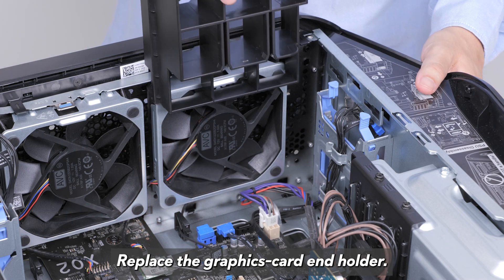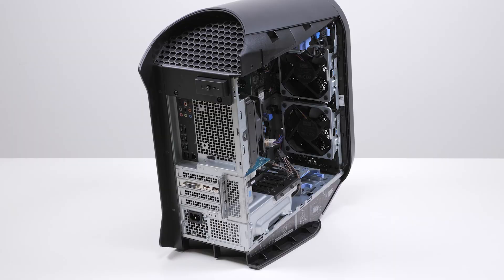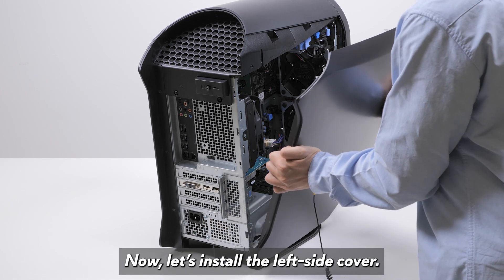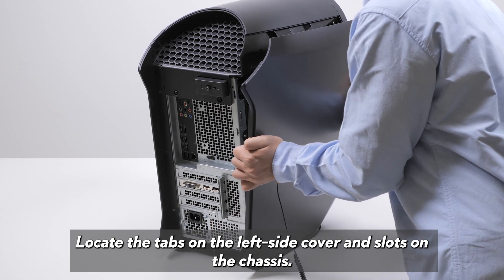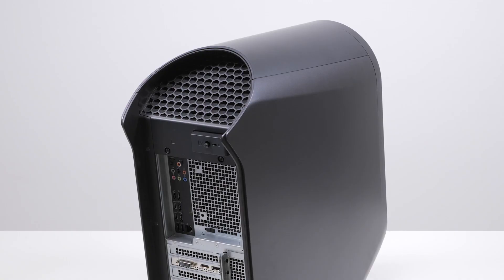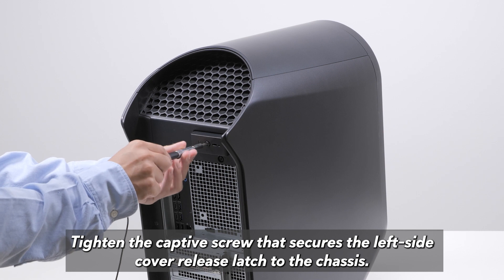Replace the graphics card and holder. Now let's install the left side cover. Locate the tabs on the left side cover and slots on the chassis. Rotate the left side cover towards the chassis until it snaps into place. Tighten the captive screw that secures the left side cover release latch to the chassis.